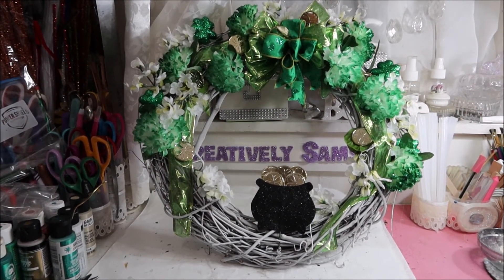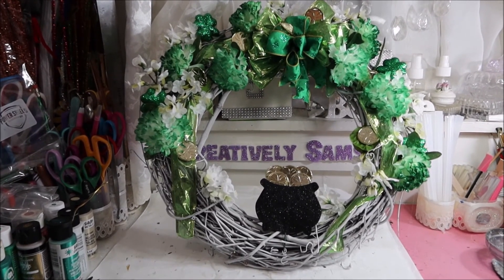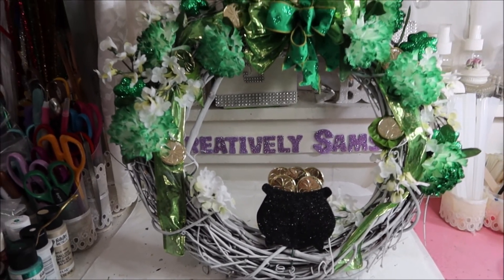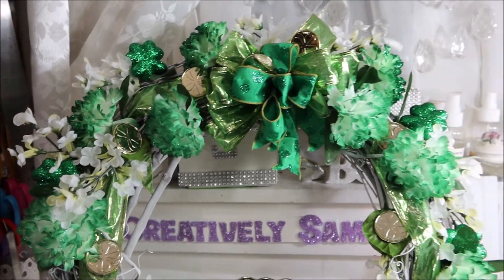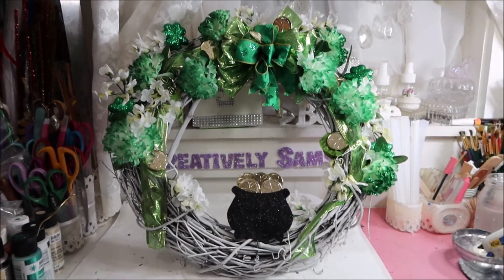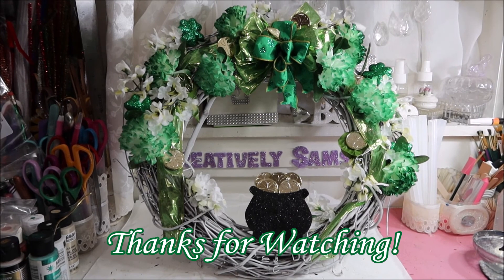This really did not take all that long, and it took very little supplies. I just love the way that cauldron looks on the bottom. You can see I just put a few coins in there — not too many — because I don't need it to overpower it. So if you like what you saw, give it a thumbs up, subscribe, and happy creating everyone. Hopefully I'll see you on the next one. Thanks for tuning in.